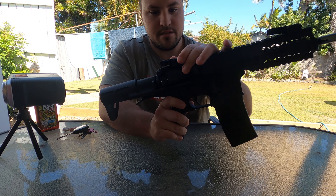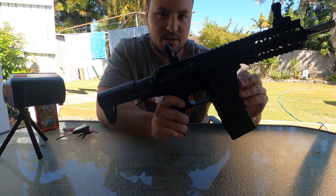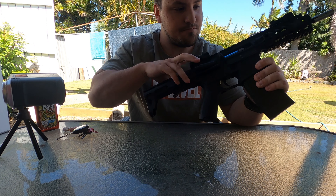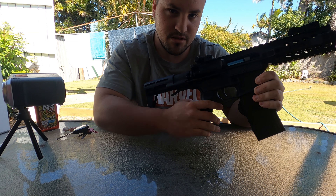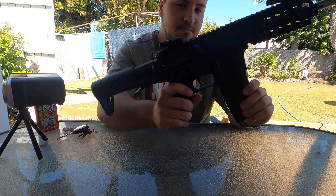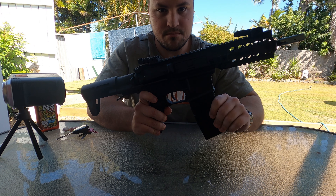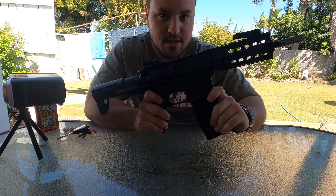You get these little iron sights here. I don't use them — I usually just put a red dot on my blasters, but it comes with them. Open that up and you can see the gearbox. This is the nylon gearbox. I might be putting a metal one in it pretty soon, but I'm not sure. We have the riser hop-up on the end — that's the only modification we've done to this blaster so far.